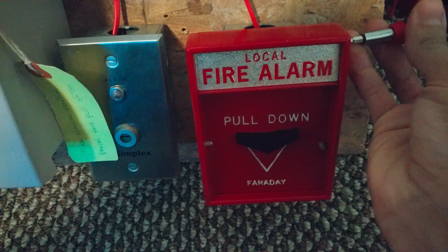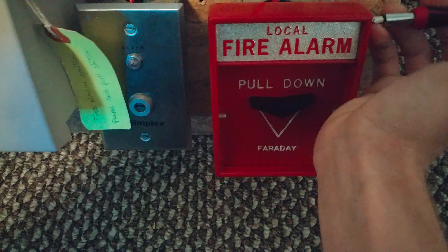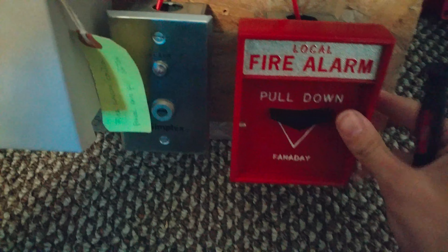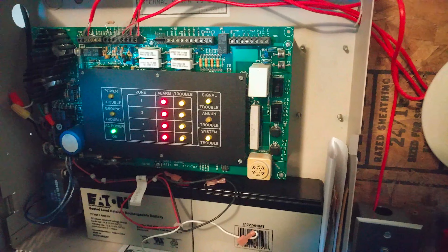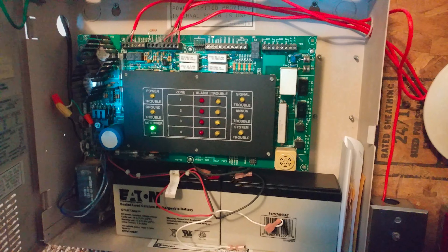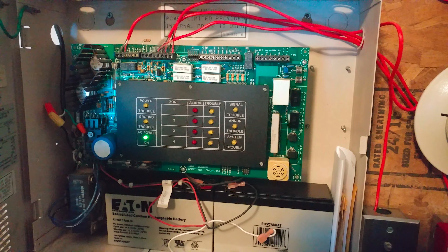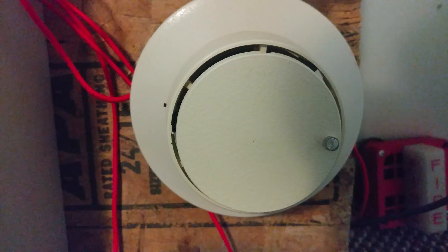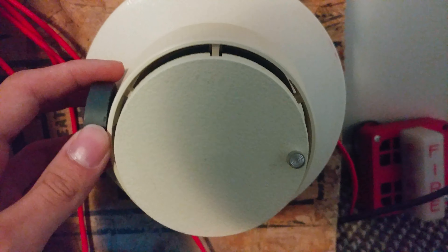Alright, this is a bit of silence. Let's go ahead and reset the pull station. Alright, it's on there tight. Good. Now we can go ahead and reset the panel. Alright, the system is now back to normal. I'm going to go ahead and put the system on march time. The system is now on march time.